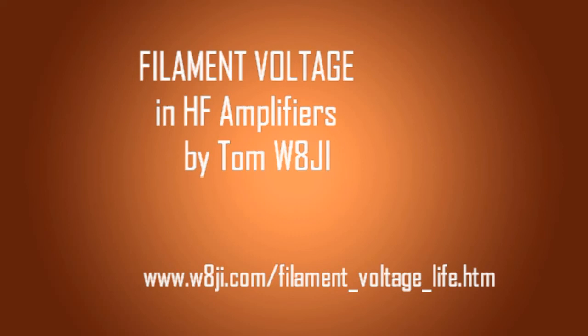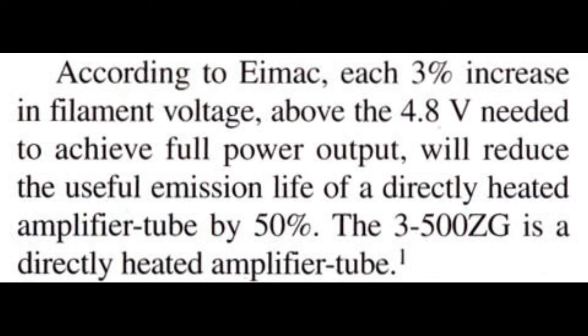The purpose of this video is to talk about filament voltage in amplifiers and the way that affects the life of the filament emission in an amplifier and how you can measure the filament voltage. There have been some things published over the years in various magazines and on the internet about emission life of a tube and how the filament voltage affects it, but these things are mostly based on the claims of one person who extracted what he wanted from IMAX data and didn't present the true picture.